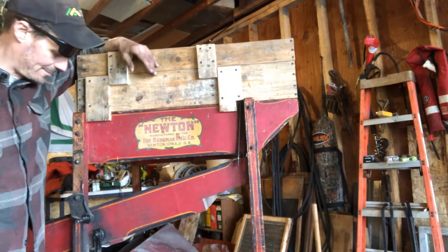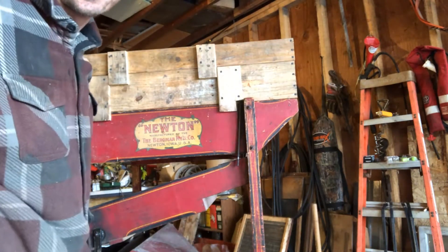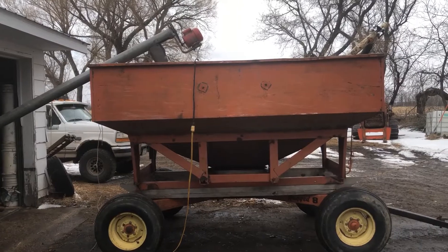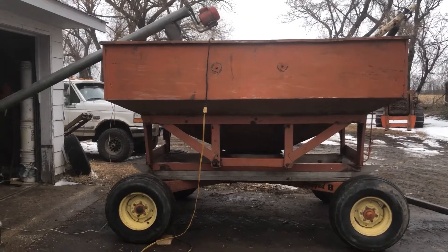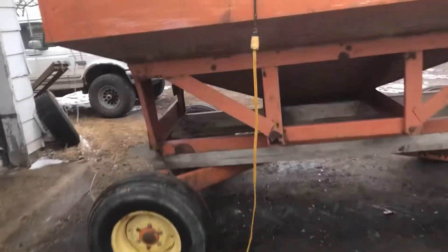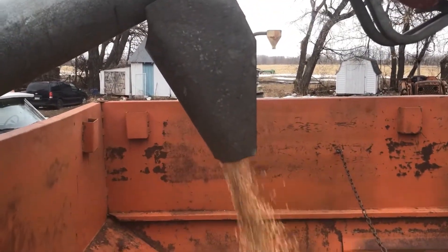Next time you see this it will be live and in action doing real work. Well, there you have it - I know you can't see much, but wheat's coming out. Just got a little five-inch auger here.